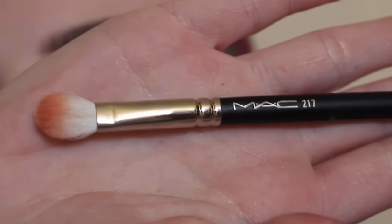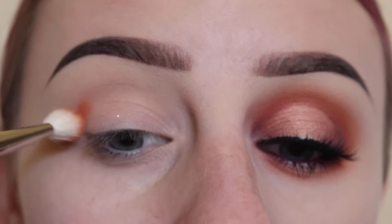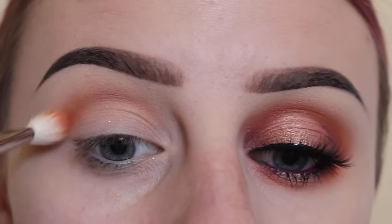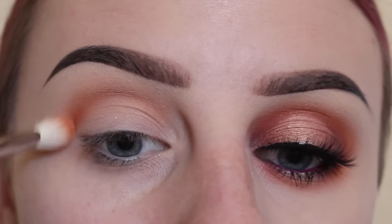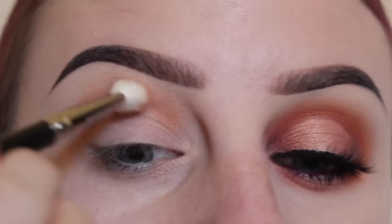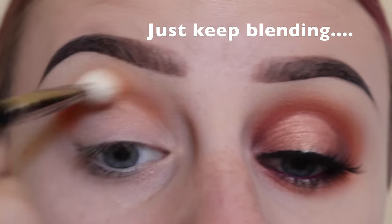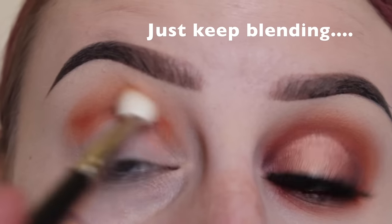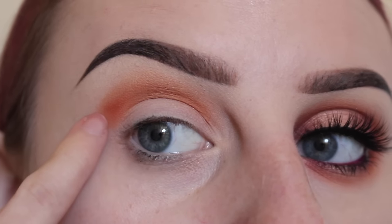Next I'm going in with a Mac 217 brush with the shade Analog and we're going to take that into the crease area. Tell me what you guys are doing for Thanksgiving in the comments below — I want to hear about it. What we do is go to my aunt and uncle's house and have dinner, well actually more like a lunch.